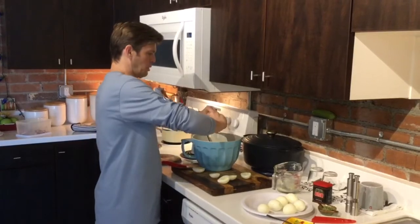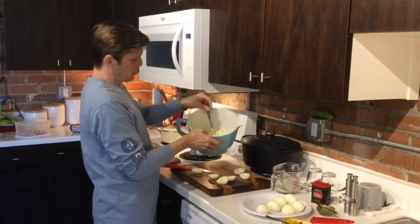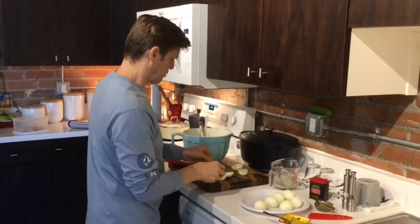In the end, you're going to take the yolks and mix your mayo, mustard, dill, and egg yolk together, and you're going to refill the insides of these eggs.